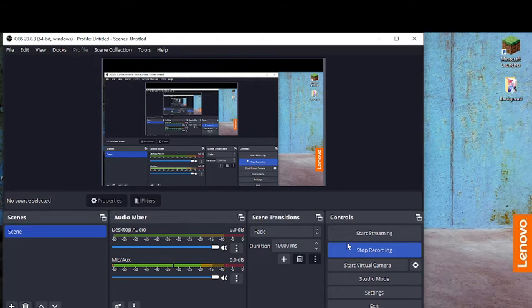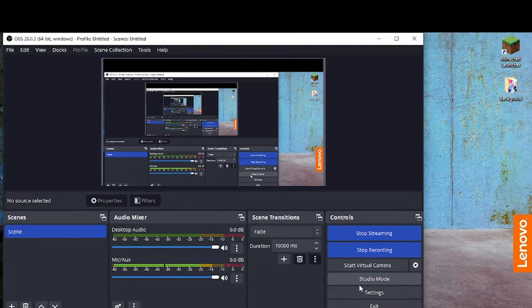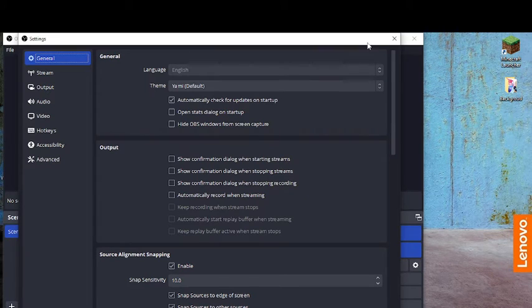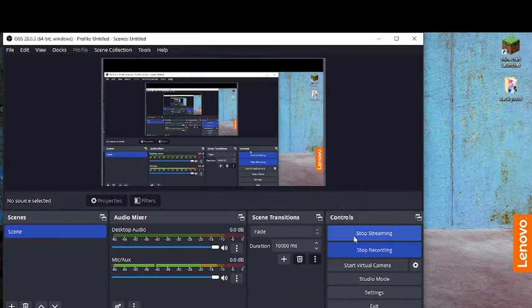This is my broadcast. I can start the virtual camera in studio mode. I can start streaming too. This is my studio mode and we can do settings.